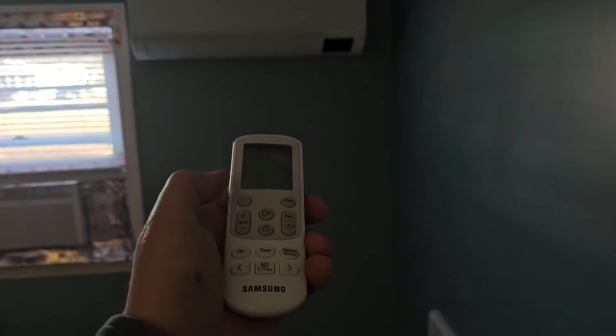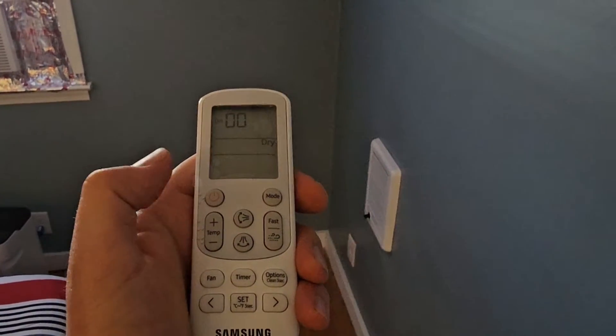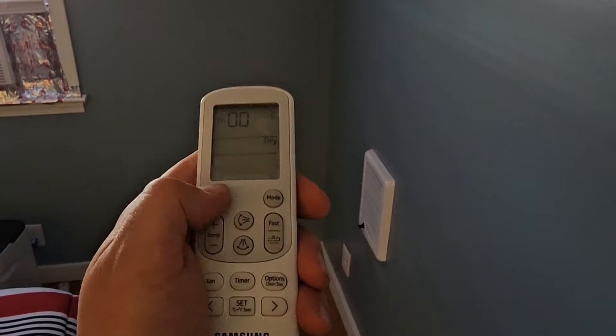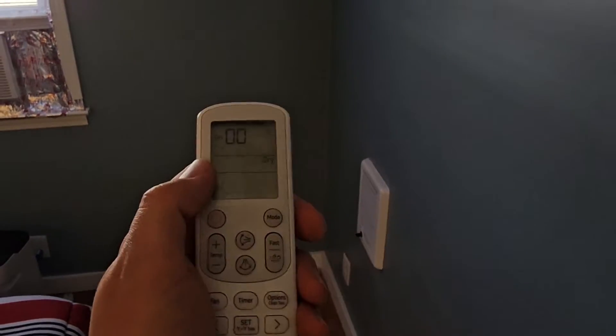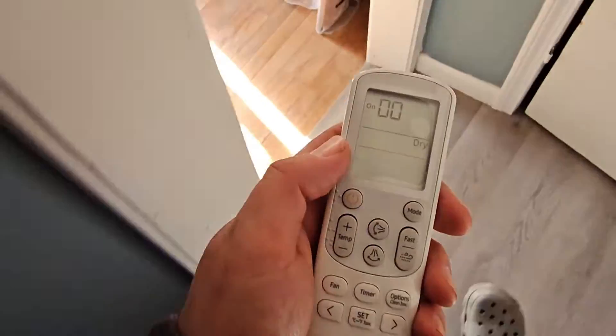Point the remote at the unit and push the power button five times. You can do it again. You should hear a couple beeps. Then we're going to go to our second unit.